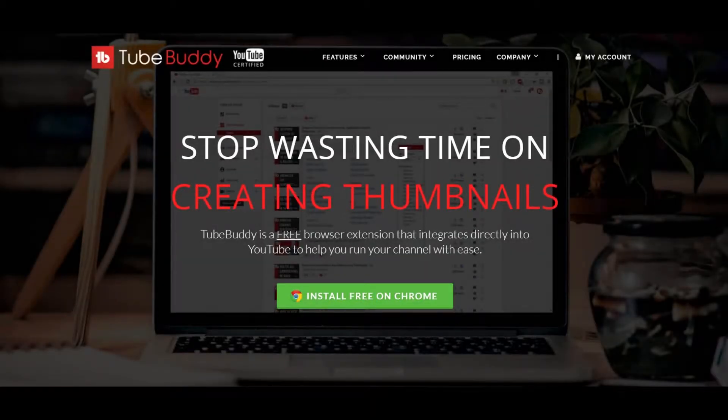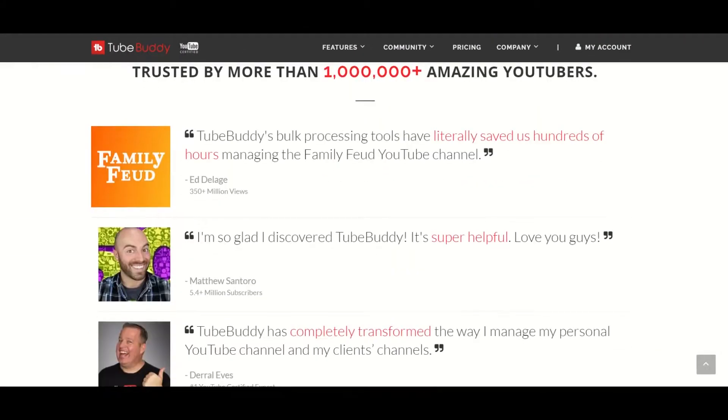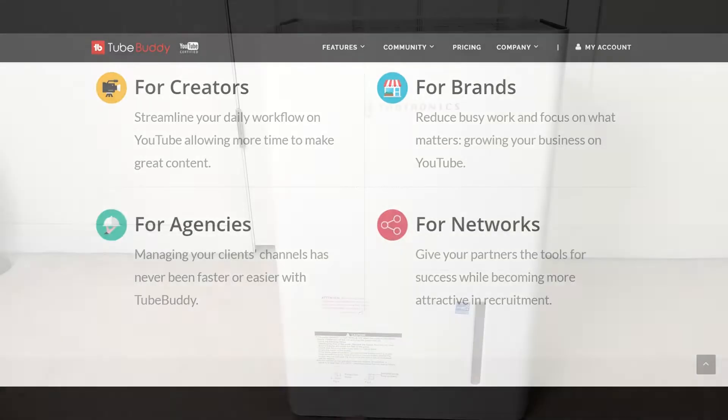What's up, this is GM, and before I start I want to tell you about TubeBuddy. In case you don't know, TubeBuddy is a free website that will help you manage and grow your YouTube channel. Thanks to them, some of my videos even show up as top results. Check the description below for the link.